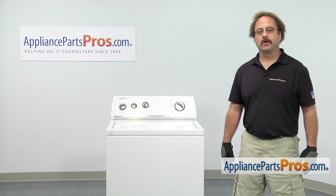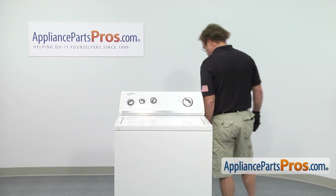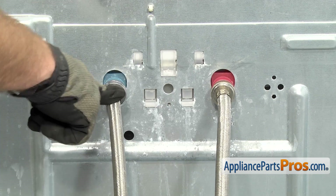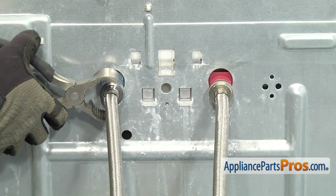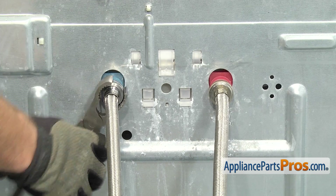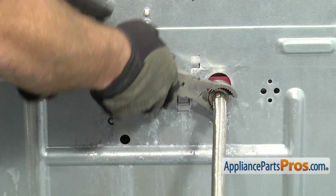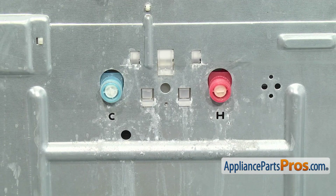In order to change the part, we have to take the washer apart. First thing we're going to do is go around back. We're going to put a towel down to catch any water that may come out when we take the hoses off. Make sure you label the hoses which one's hot and which one's cold so we don't mix them up when you put them back on. To get the hose off, we're going to use our pliers to loosen them up. Once you have it loose, you can just unscrew it by hand.